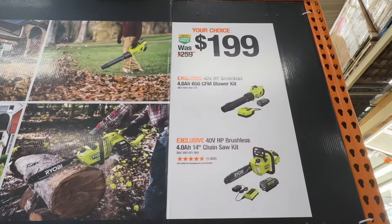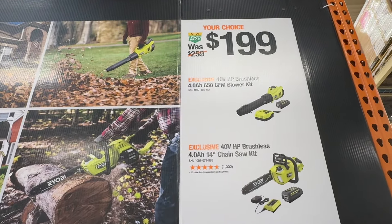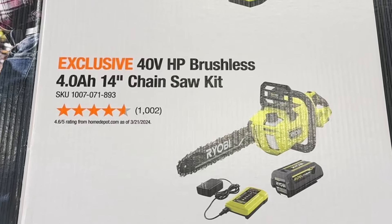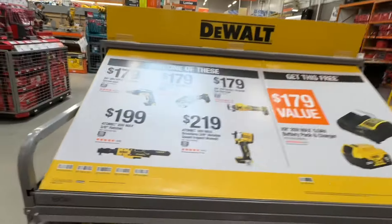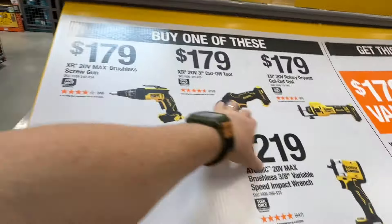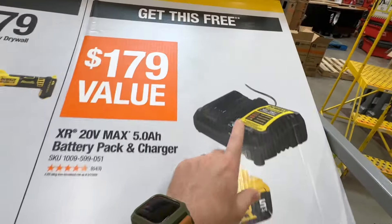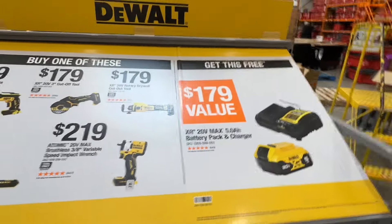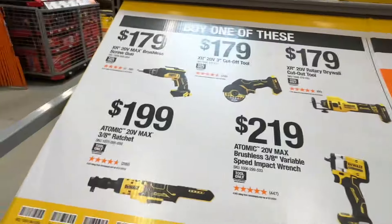60-dollar drop for either the 40-volt brushless 4 amp-hour 650 CFM blower kit or the 40-volt brushless 4 amp-hour 14-inch chainsaw kit. Pretty sweet BOGO deal here from DeWalt — get any one of these bare tools and they'll throw in a fast charger with a 5 amp-hour battery, a $179 value. Anything under $200, you're basically paying $100 for each setup.